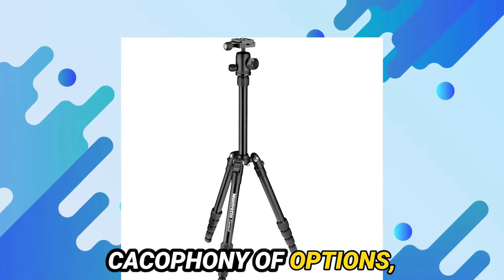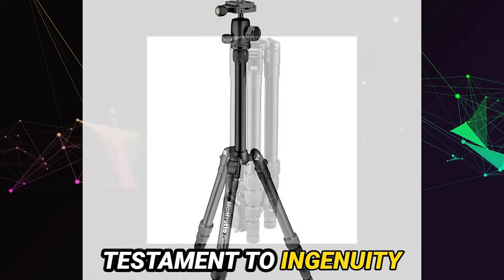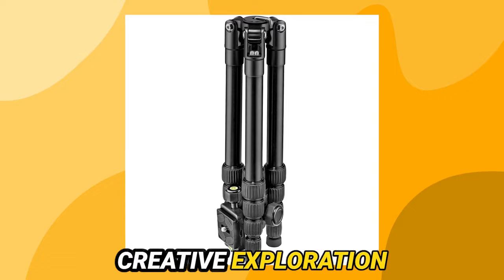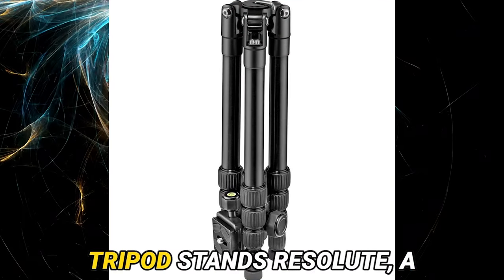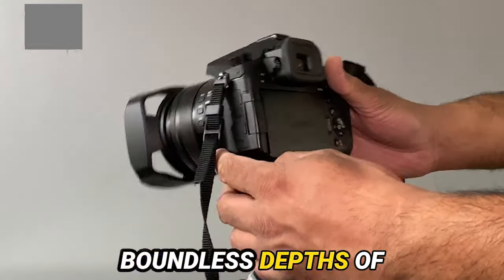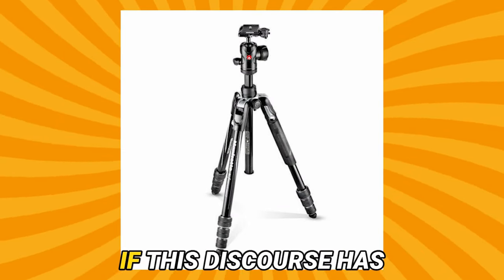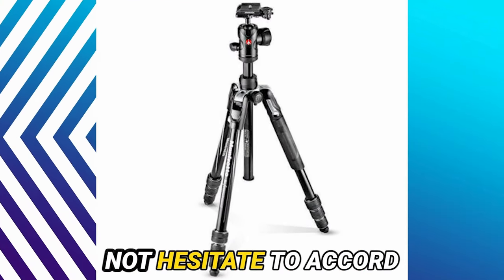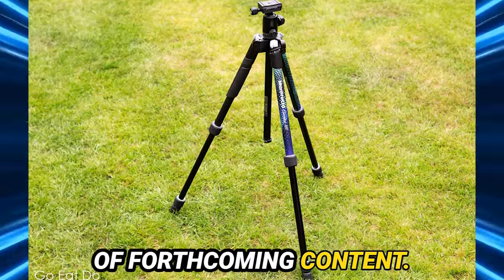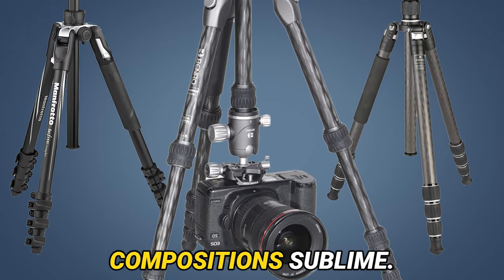Yet amidst the cacophony of options, the Manfrotto Element 1002 remains an indelible testament to ingenuity and dependability. Whether embarking on an odyssey of creative exploration or immortalizing life's ephemeral moments, this tripod stands resolute — a stalwart ally propelling you to elevate your craft and unleash your artistic expression. And thus concludes our exposition. If this discourse has proven enlightening, do not hesitate to like and subscribe for forthcoming content. Until we reconvene, may your shutter clicks be harmonious and your compositions sublime.